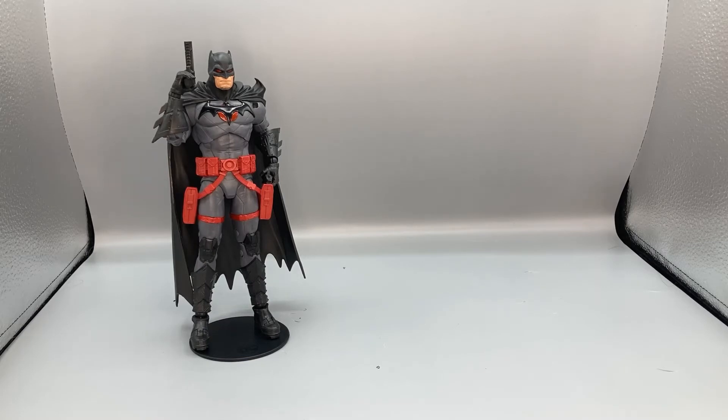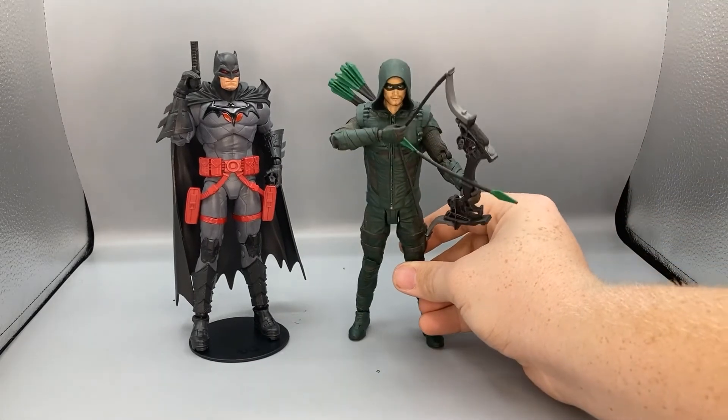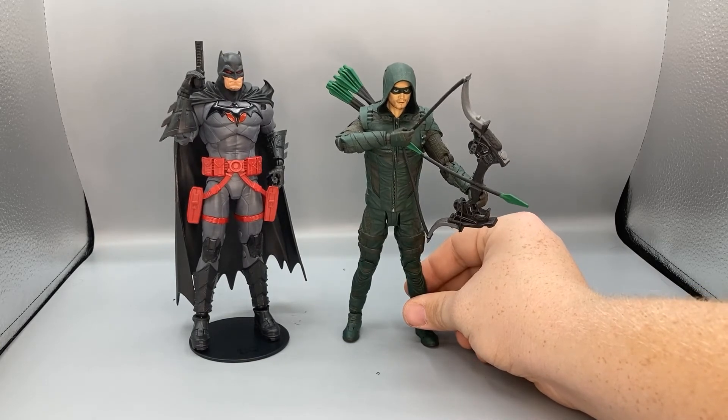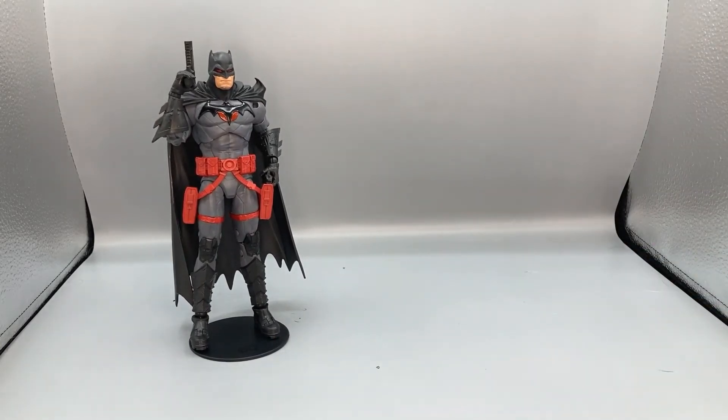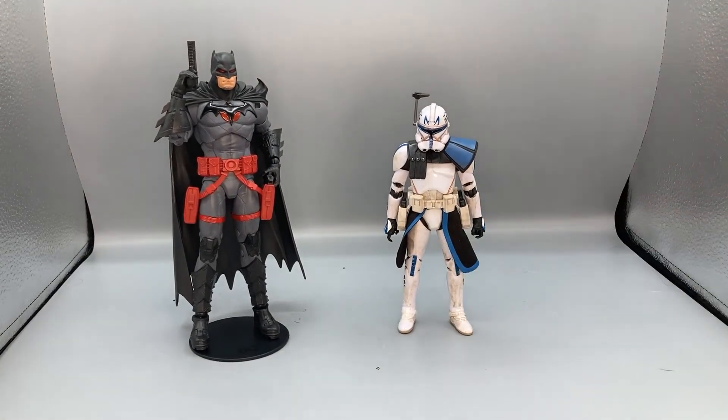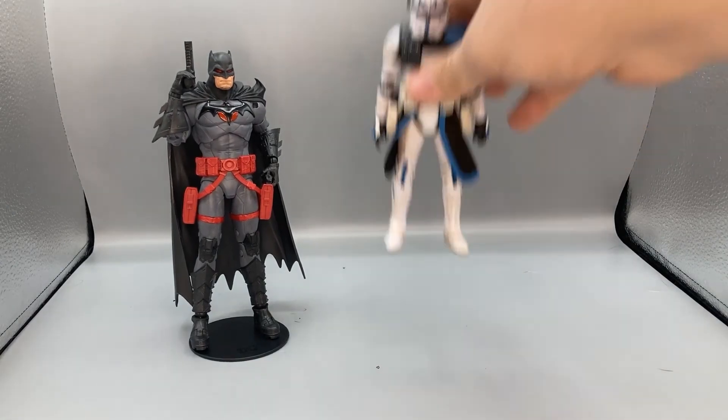Here he is next to the DC Multiverse Green Arrow figure from the CW's Arrow show, so you can see how they scale together. And last but not least for a basic six-inch scale comparison, here he is next to the Star Wars Clone Wars Black Series Captain Rex figure, so you can see how they scale together.